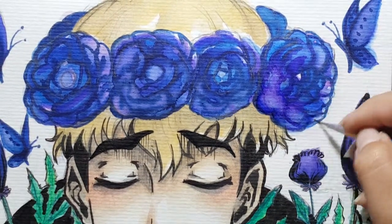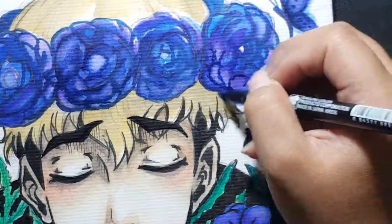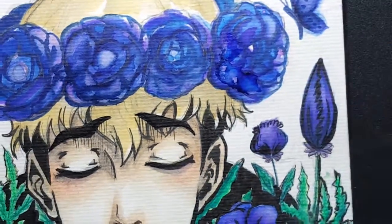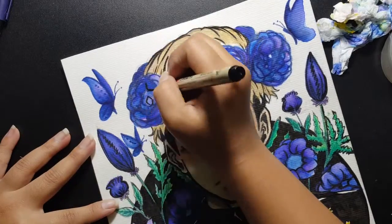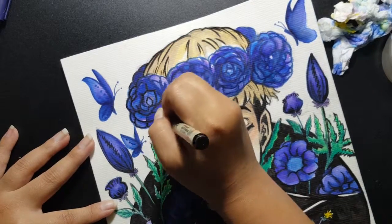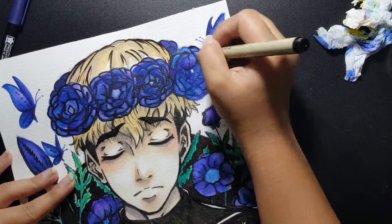Now I'm coloring the flower crown. I just used another watercolor and also the brush pen from Koi watercolor that I used in the previous Sangwoo speed paint. And then I outlined it again with the brush pen. This brush pen is good because it is not too expensive and it gets the job done.